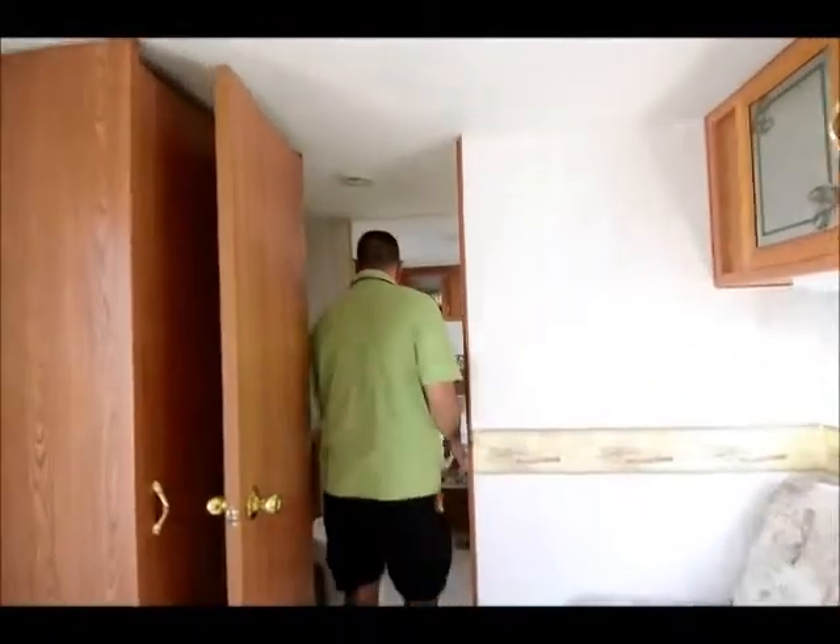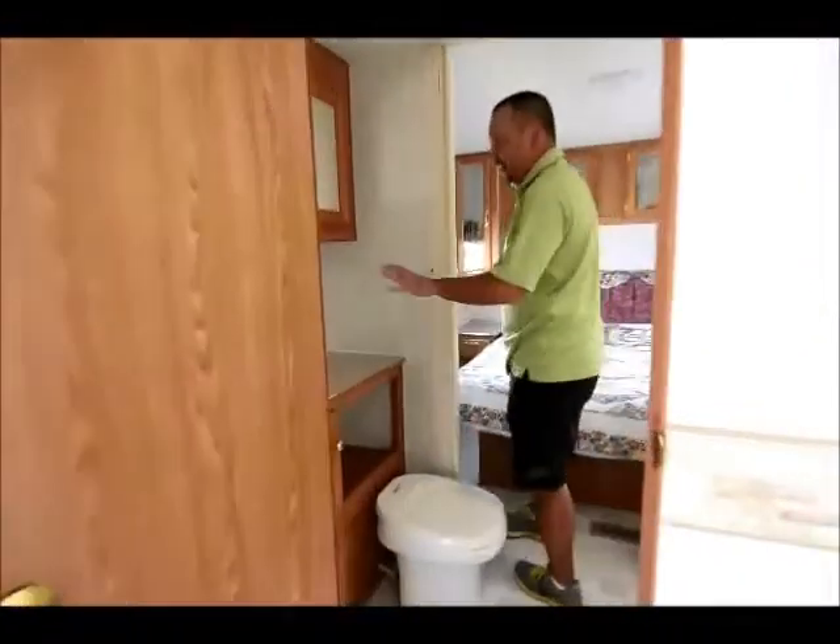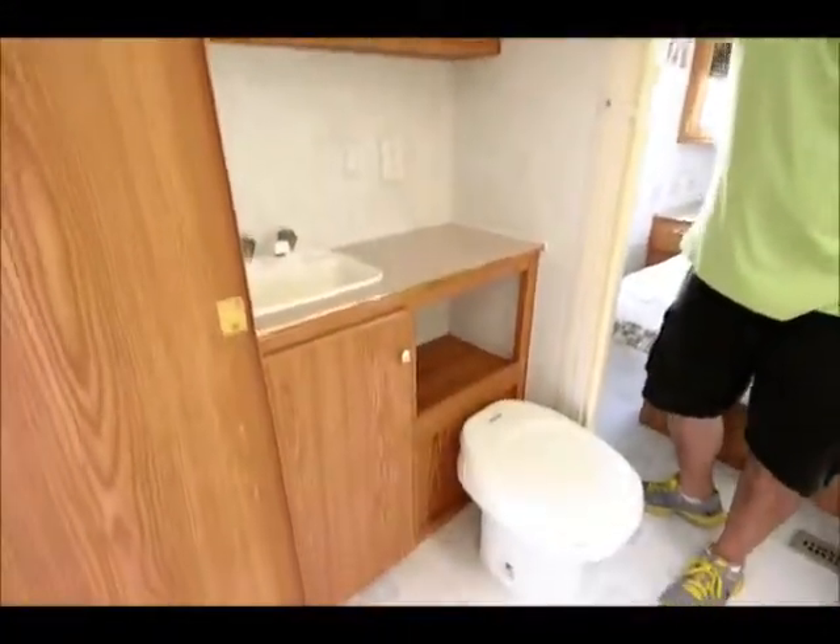Moving on through here, there's a nice bathroom area with a vanity, a nice tub with the shower, and more good storage.